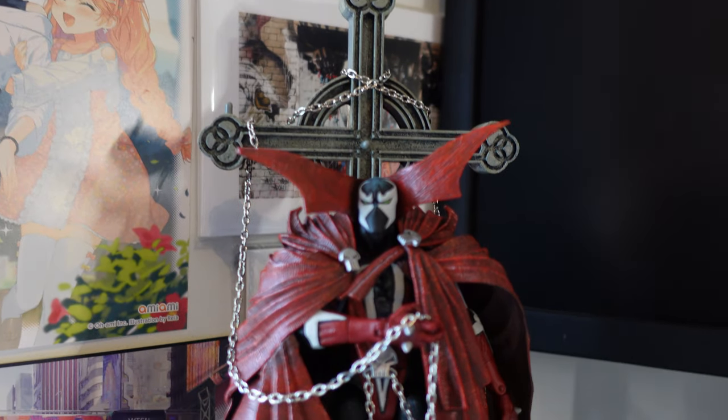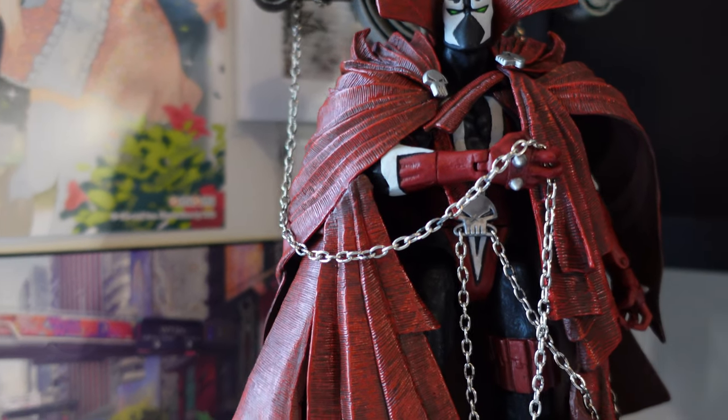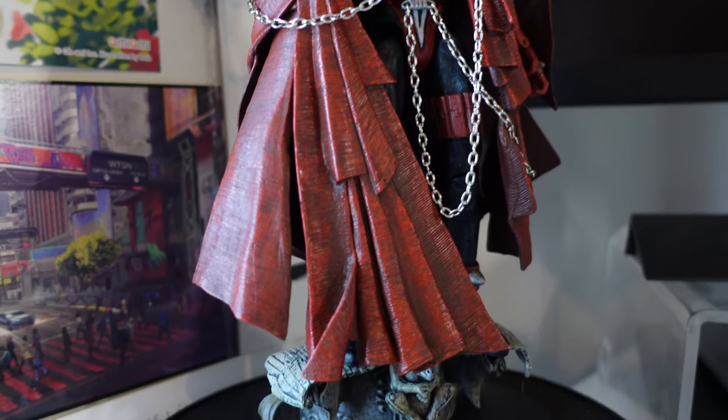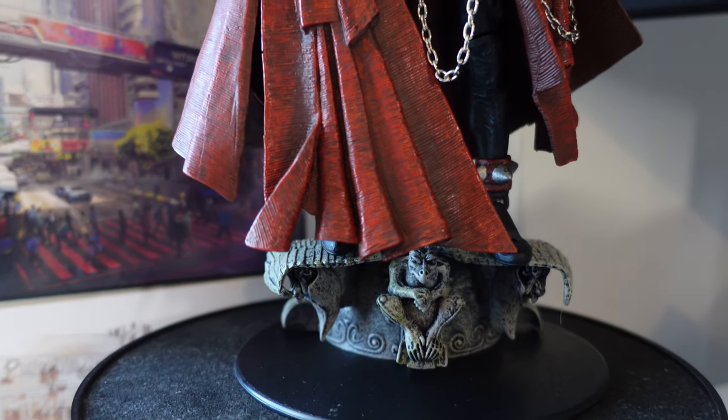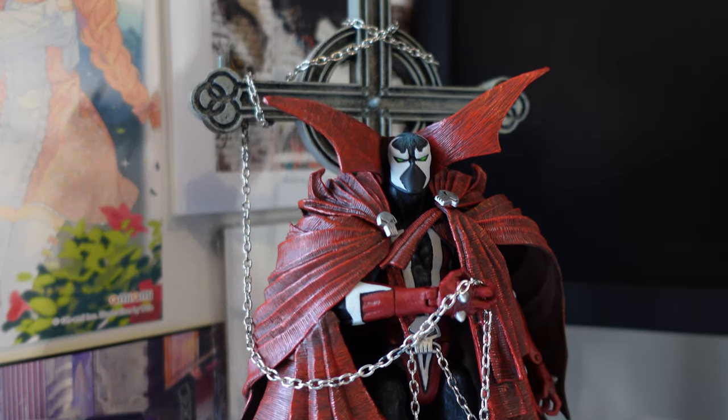That has been our look at the Image 10th Anniversary Spawn. I've got nothing bad to say about this figure — it is incredible. Obviously we had tape residue in places which sucks, and the knee is kind of stuck, but besides that this is just everything you could ask for. We've got the real chain, a lovely cape, all the articulation you could want, as well as a gargoyle stand to display him as a statue. This is definitely going in my top list of figures — this is everything I wanted.